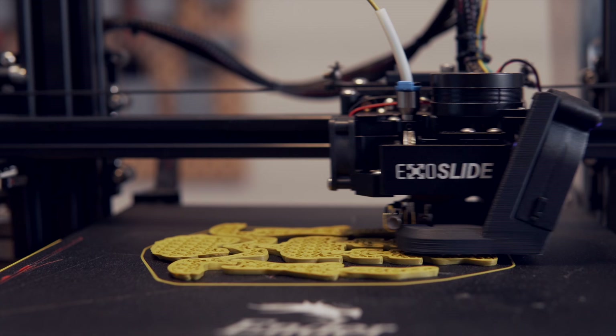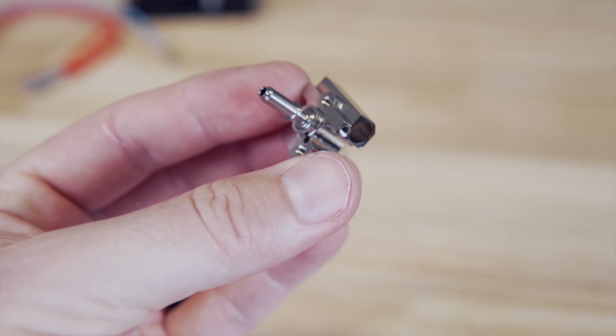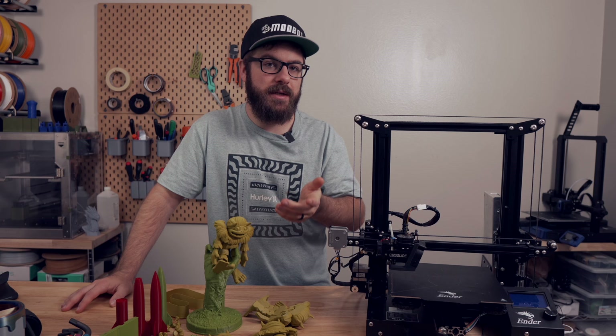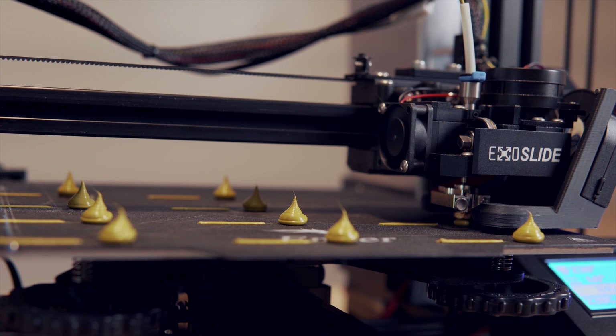As far as the ExoSlide hotend, it has performed really well. It's a small heater block and the biggest perk is that it's made out of nickel plated copper, which works great for high temp printing. That said, it is a fairly small heater block using standard V6 nozzles, so if high flow or high output is your goal you'll probably want to go with something a little beefier.